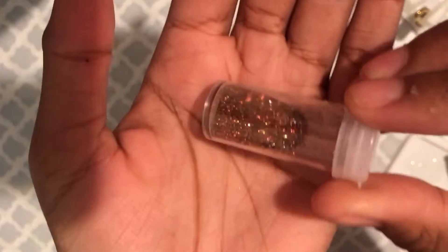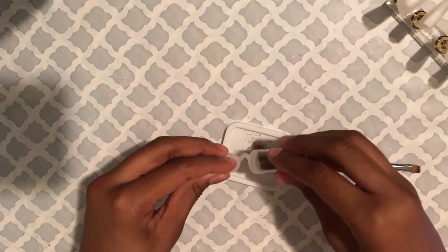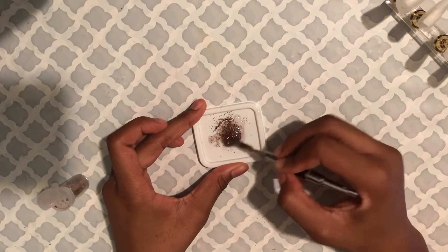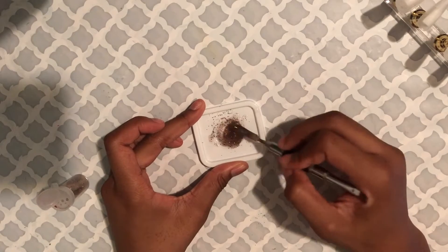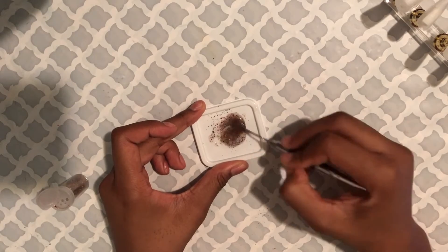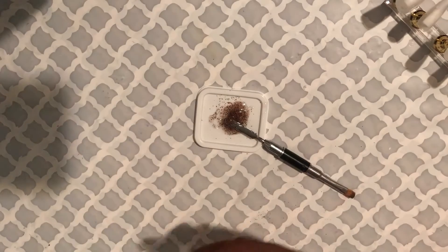I'm taking out this glitter mix I made — it has orange and black glitter in it and it's super cute for Halloween. I'm just going to be mixing this into the gel and making my own cute little scattered glitter custom gel. I love a clear nail with scattered glitter on top. I think it is so cute, so simple, but also just amazing and beautiful at the same time — super easy to do. That's why I've been collecting a lot of glitter polish.